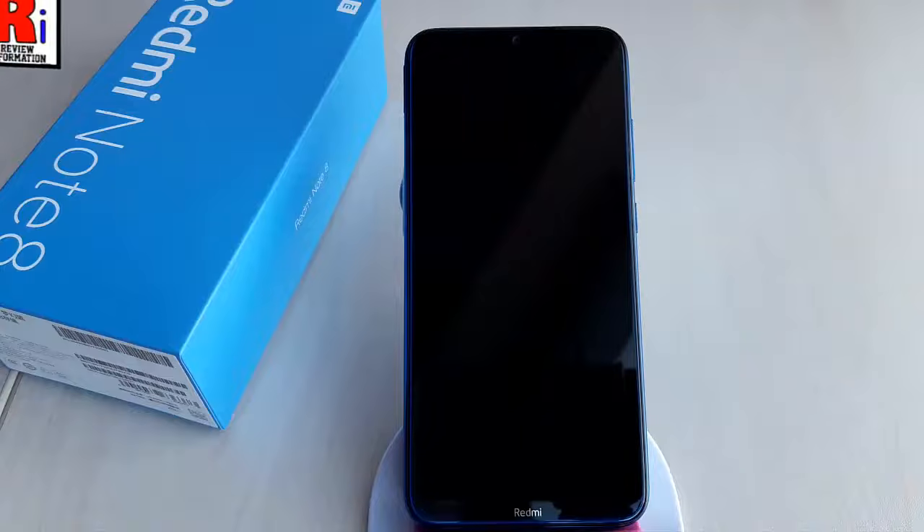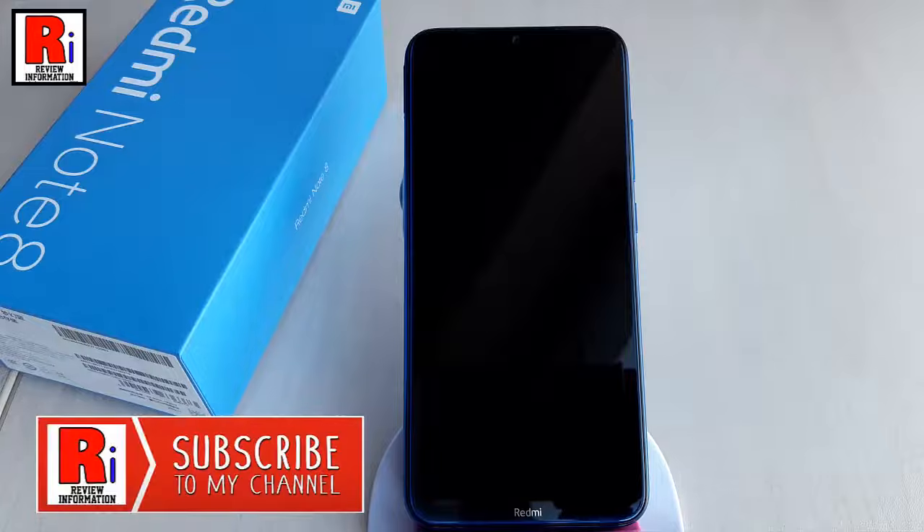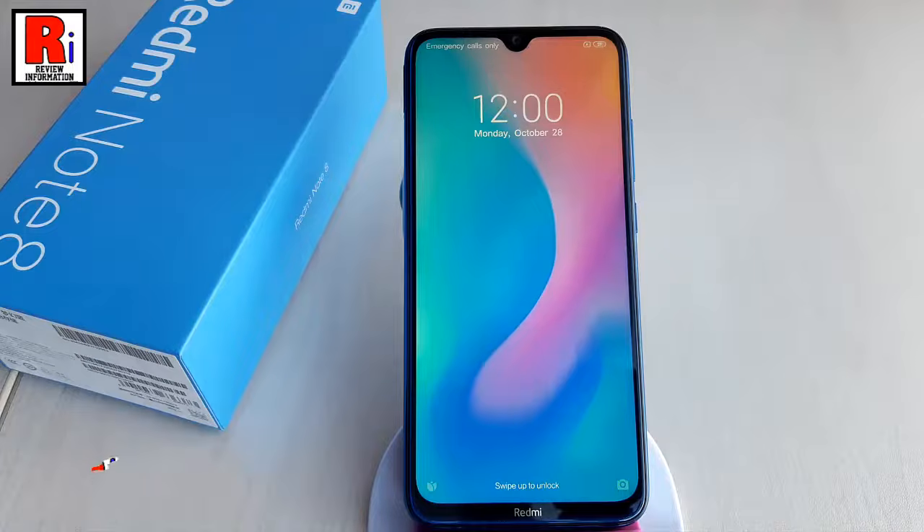The double tap to wake feature makes it awesomely simple to unlock your device by just double tapping on the screen. Redmi Note 8 has double tap to wake feature but it isn't enabled on the phone.